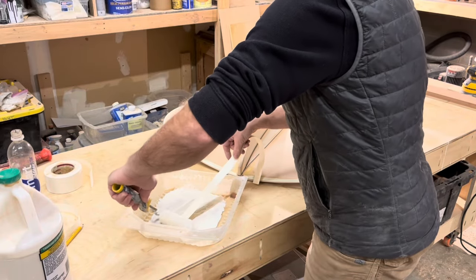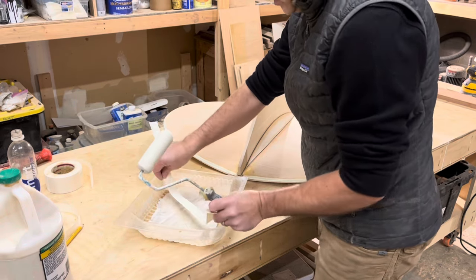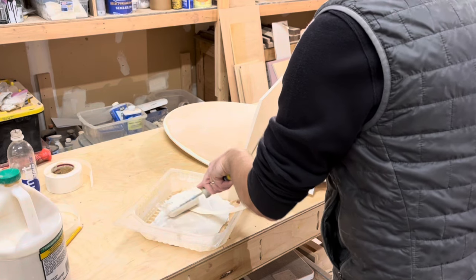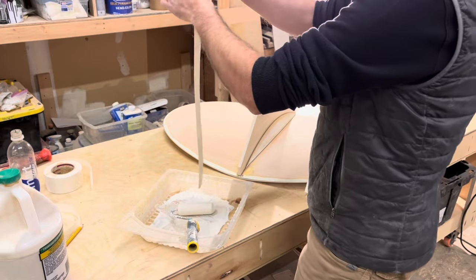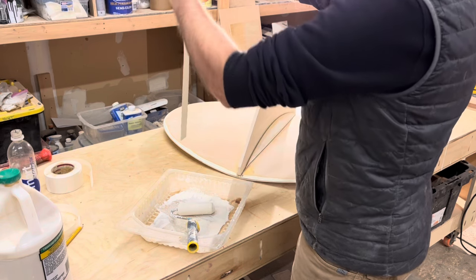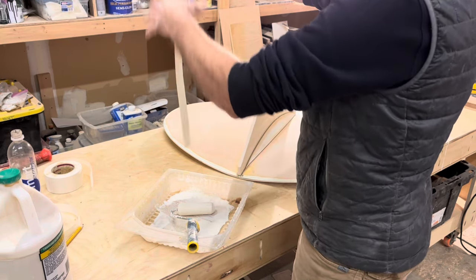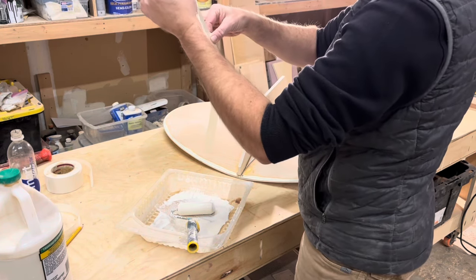I take strip number one, stick it in, lay it across, and press it down. Then I check to make sure it's fully saturated. If you run your fingers across and it's frictionless and just slides, that's the proper amount of glue. If your hand sticks anywhere, you need to add more glue.